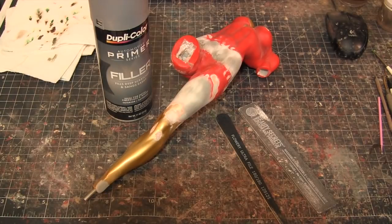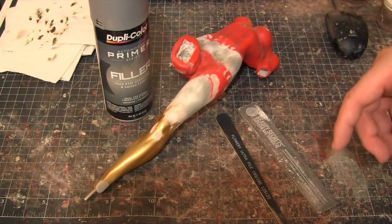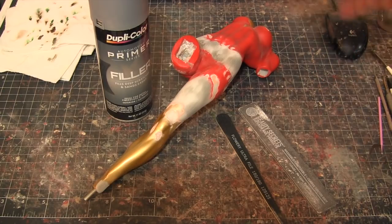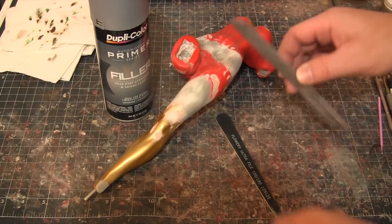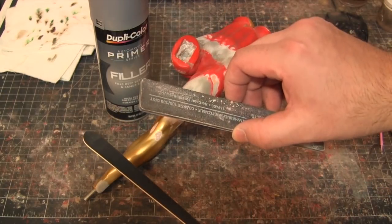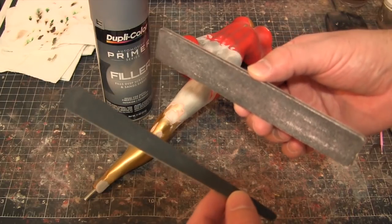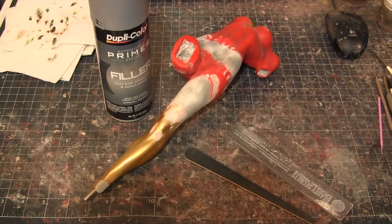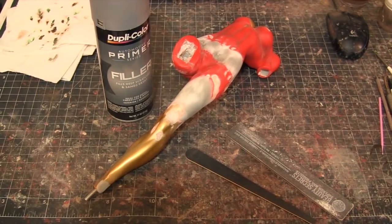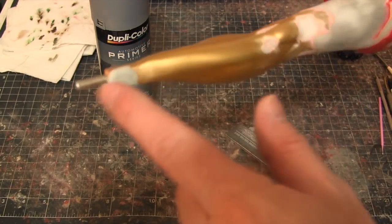Okay guys, we're moving on to the next steps with this Supergirl custom. It's been a few days since the last part of the video — like I said, this is something I go back and forth on over time, so it might take a month or two, maybe even longer. At this point I have some emery boards — it's basically sandpaper on a board. You can find these at hobby stores, eBay, or beauty supply stores. They come in all different grades, and it'll be much easier to sand this part down to get it into a nice square peg after I fill that in.